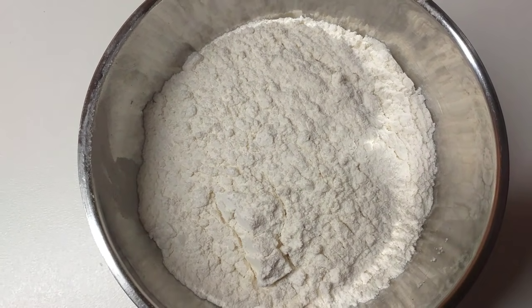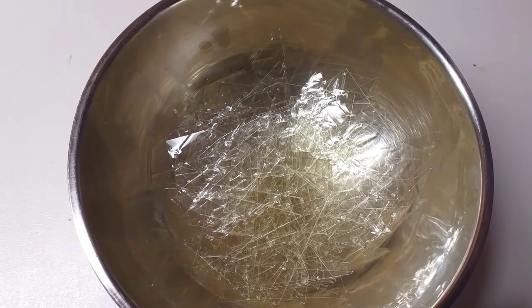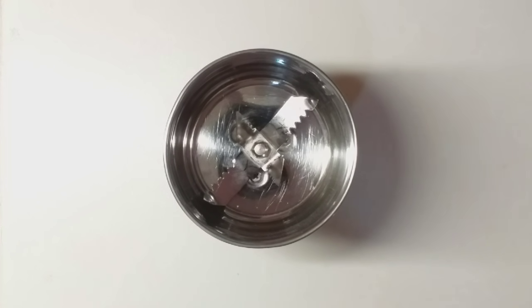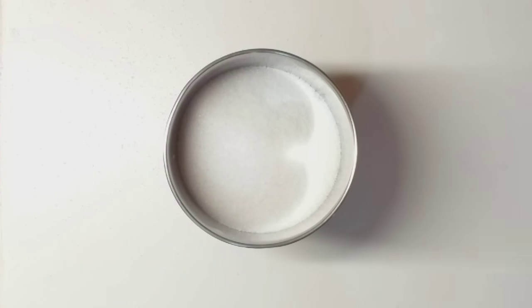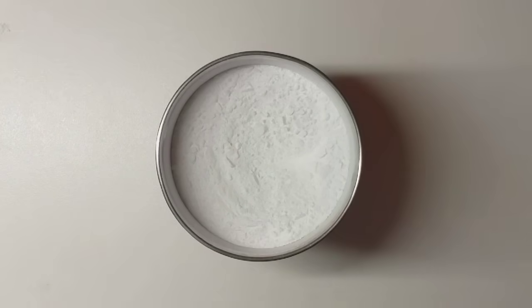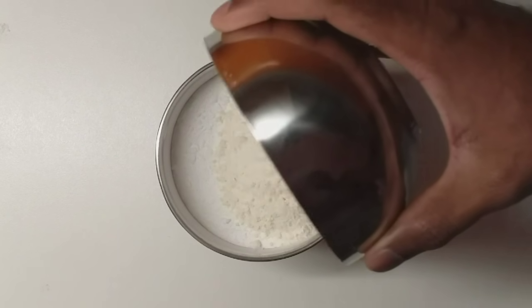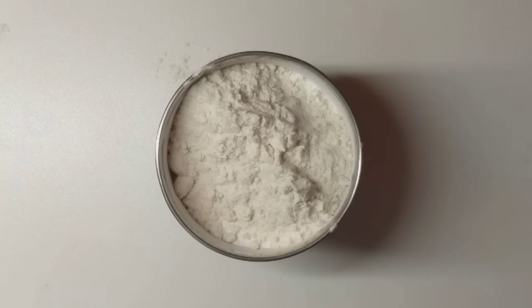Take a small layer of salt, gelatin, and salt and gelatin. Please use the water to help. Give it 2 cups of salt. Add 5 cups of salt. Add salt and salt and salt.